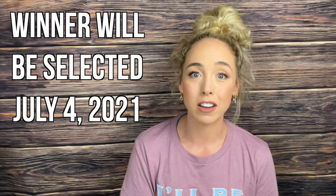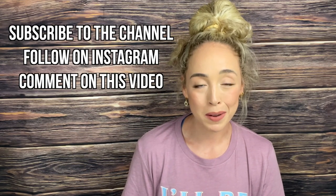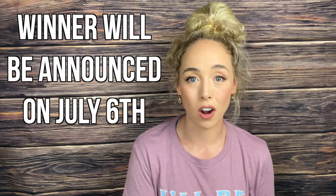I want to do a giveaway because I'm so excited that we hit 5k. I will have all the information in the description box below. It's going to be really easy — I'm just going to put together a little mystery box and randomly select one winner on July 4th. All you have to do to enter is be subscribed to our channel, follow us on Instagram at madebymannyandmal, and comment something on this video — something good that happened to you, a positive quote, anything that will make you or someone else smile. I will announce the winner in my video on July 6th, one week from today.